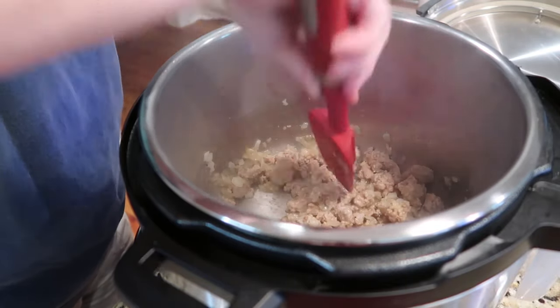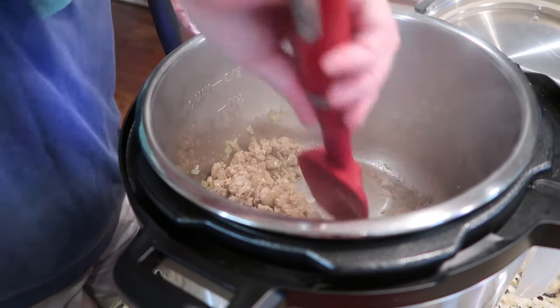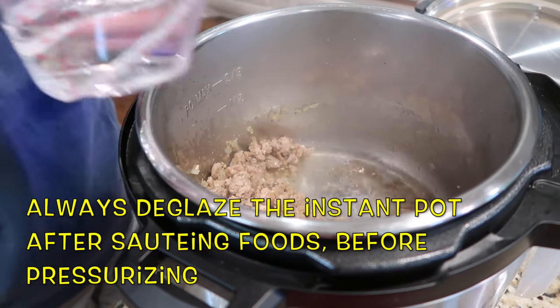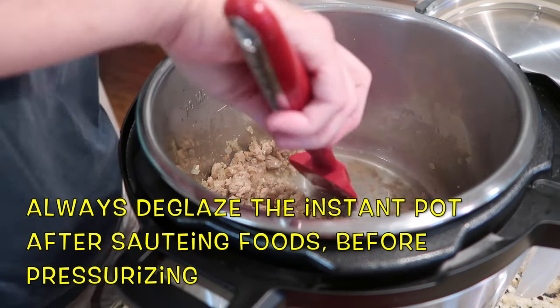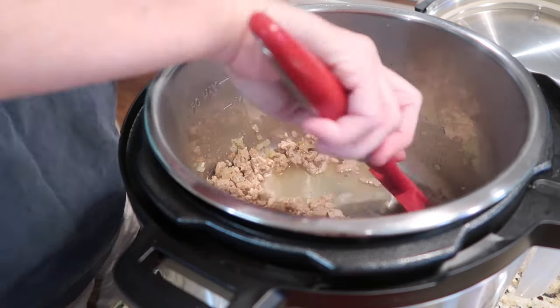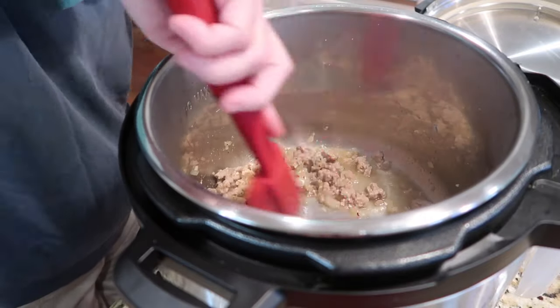I did not get quite enough salt and pepper, so be sure to either measure it or use a little more than I did — we just added it at the end and it worked out really good. I noticed that the meat was starting to stick a little, so I always take a little liquid, whether it's water or broth, and start deglazing the pan. That's one of the cups of water that I need for my six quart, so I try to scrape up any of the little bits on the bottom and then add the rest of the liquid before we start pressure cooking.